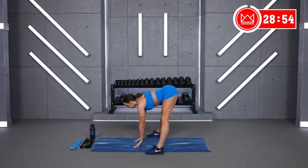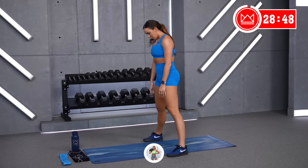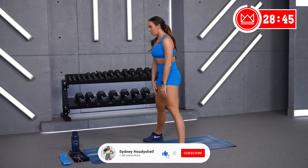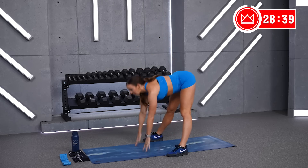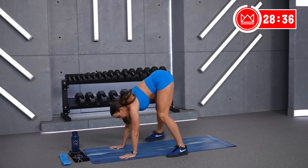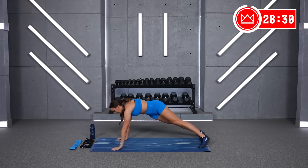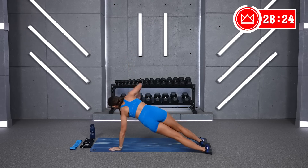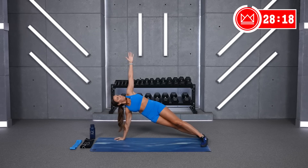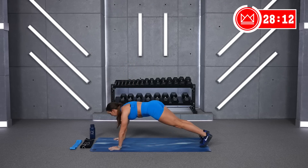Feet wide, let's bend, touch the ground, and stand. Great job, two more, last one. Good. Take your hands down to the floor, go into a plank, exhale. Great job. Shift your feet over to the side, open it up, and switch. And switch again. Last switch. Good job, back to the plank position, exhale, lower to the floor, push your chest up.